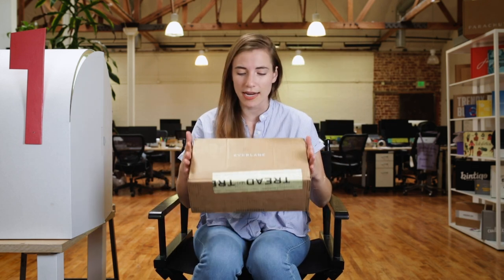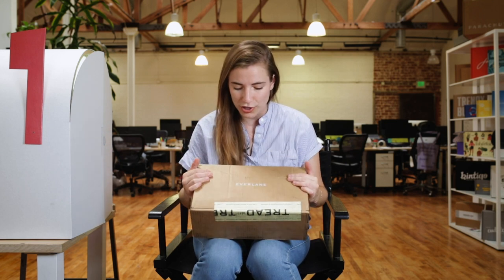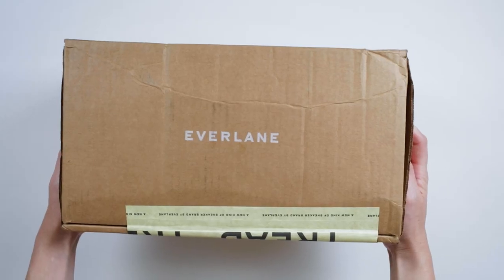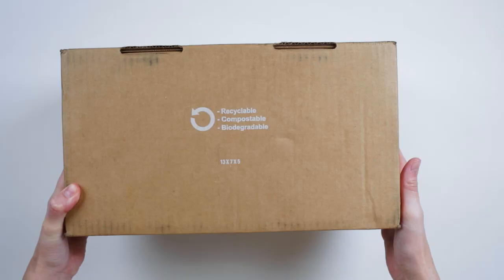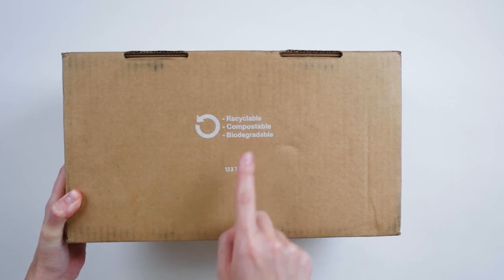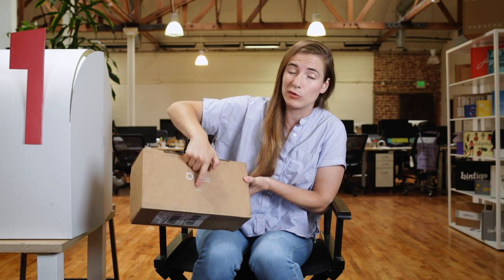Everlane is using a craft box, fairly standard in its construction, and has single color printing on the outside. Subtlety can go a long way. You've just got an Everlane logo here, and the only other piece of printing on the box is actually on the bottom, which is some instructions. It says that the box is recyclable, compostable, and biodegradable, and then it has the dimensions — probably there for fulfillment, not really for you.